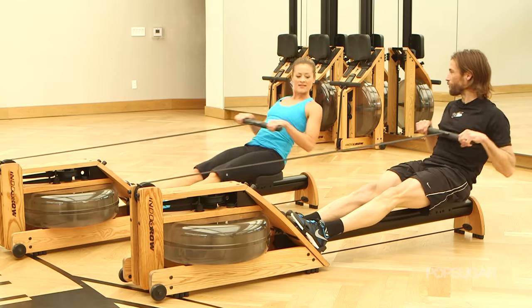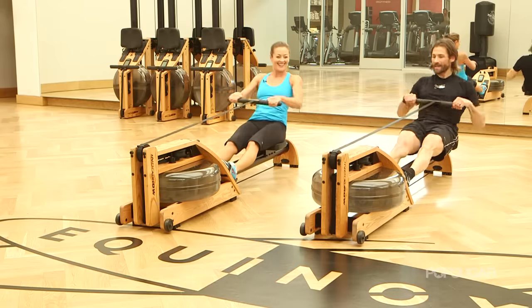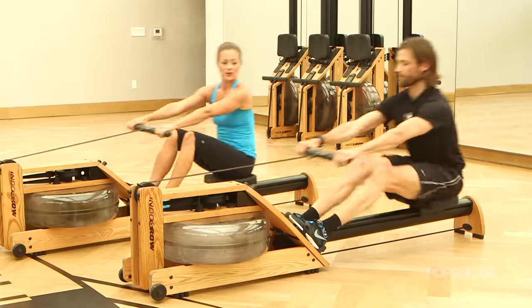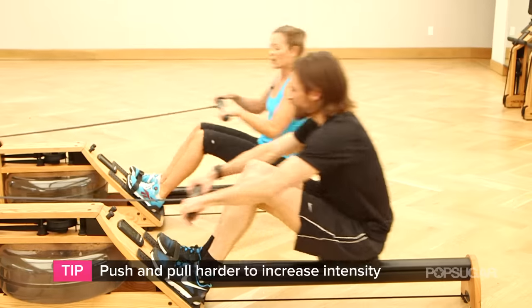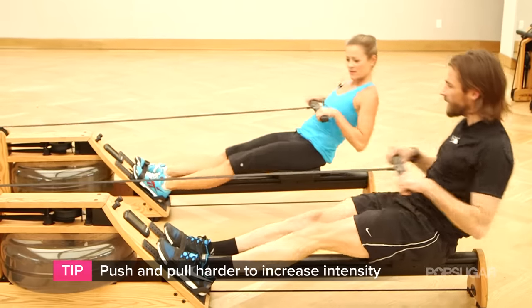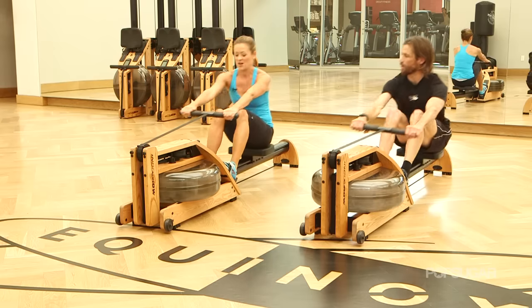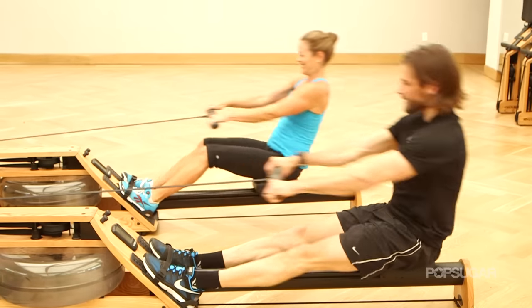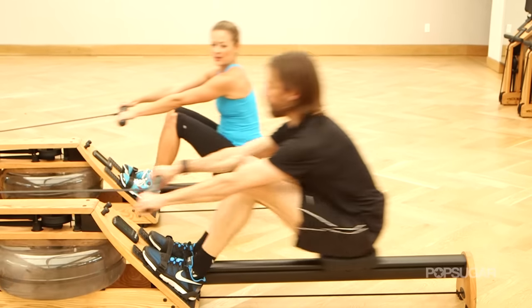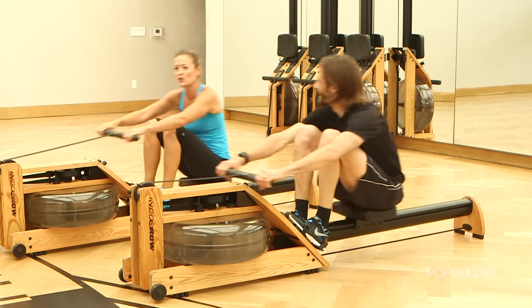Now it's time to bring the intensity. The beauty of this WaterRower GX is you push and pull harder, just like you would in a boat. Give me a little more push and pull to bring that intensity up — think about jumping to the back wall. Your numbers are going up. Give me a little more jump and a little more speed, but we still keep that count: one, two, three. Yeah, that makes a huge difference.